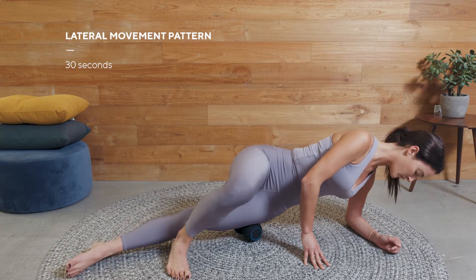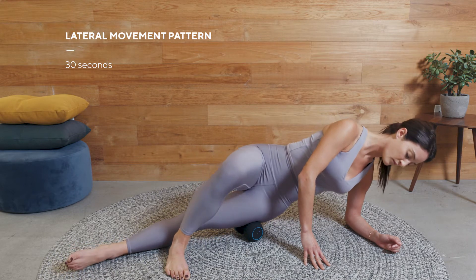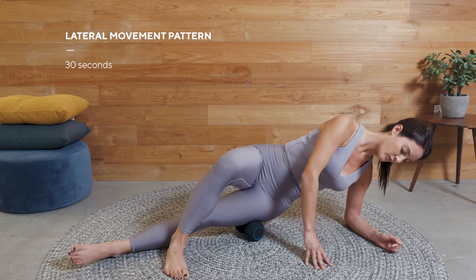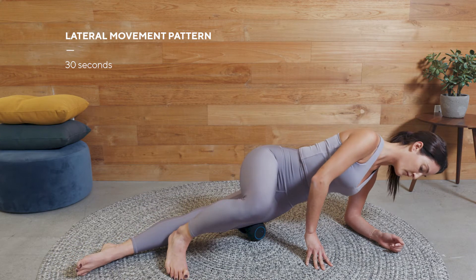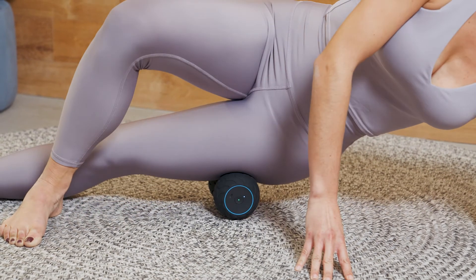Position the Wave Duo on a sore or tight spot, then slowly start to rock your body back and forth across the top of the Wave Duo, using your arm and leg for support. Reposition the Wave Duo to rest on any sore or tight spots as you continue this back and forth motion for 30 seconds, then switch to the other side.